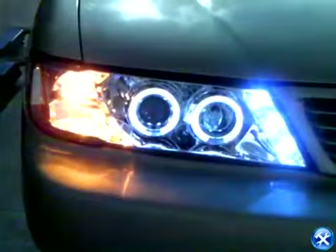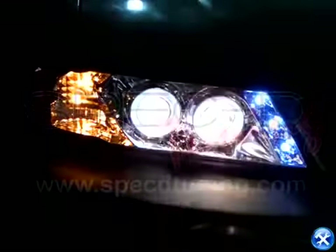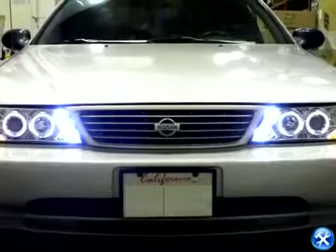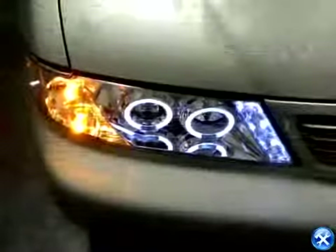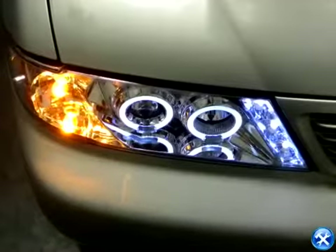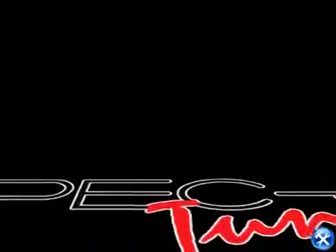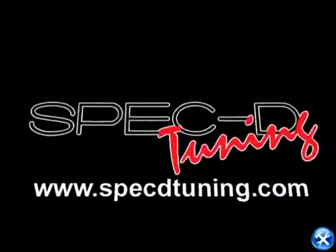Your Nissan Sentra lights are now ready to go. Please check all lighting before taking your vehicle out on the road. Thank you for choosing SPEC D tuning videos to assist you. Please visit specdtuning.com for more products.